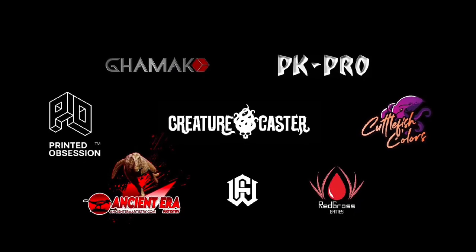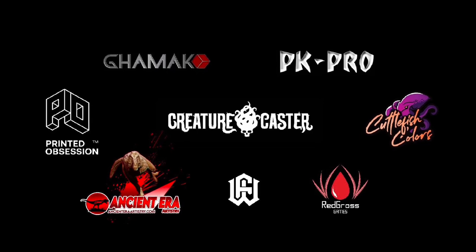Welcome to my studio. This channel is supported by all these awesome brands.